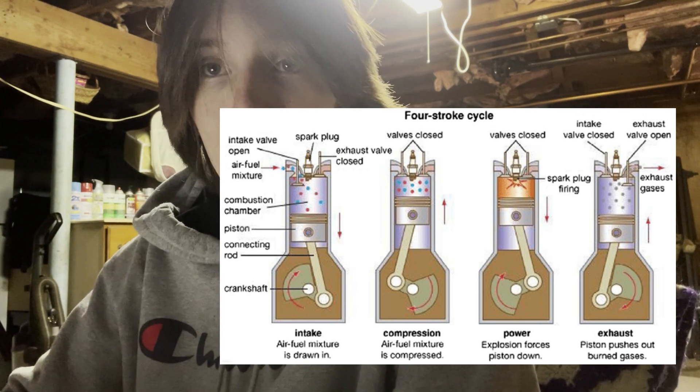Two-strokes will rev higher. Four-strokes will generally rev lower, but due to that, two-stroke engines will wear out faster because they're revving at higher RPMs for longer amounts of time and because of more frequent combustion cycles. The four-strokes do last longer due to better lubrication. They are much more reliable.